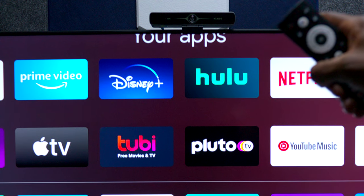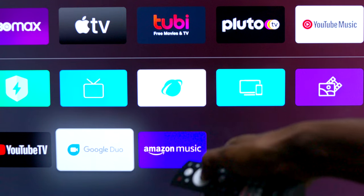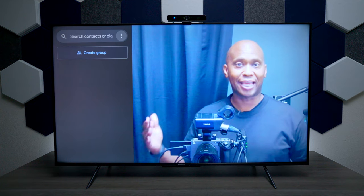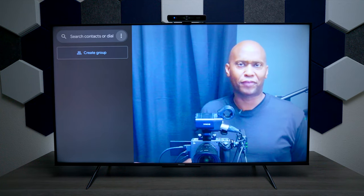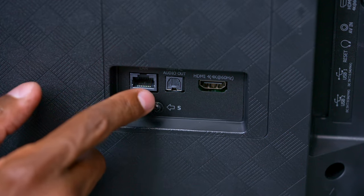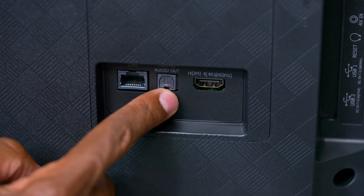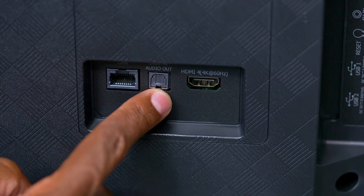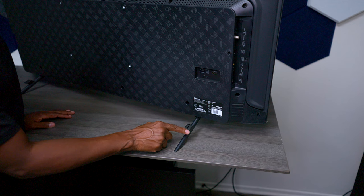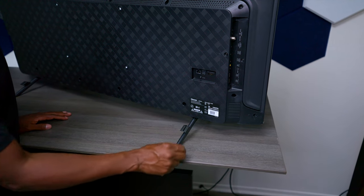You also have a headphone output, a reset button, and two USB connections. With the USB, you can plug in a camera, download Google Duo, and use your television for video conferencing to connect with your family — especially with the holidays coming up. It also has an Ethernet connection plus built-in Wi-Fi, a fiber optic output for your audio system, and a fourth HDMI connection. Setup was very easy — just two screws per foot — and they improved wire management with a clip to hide your cables.